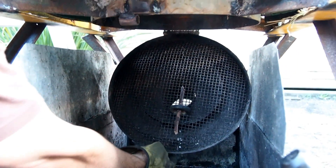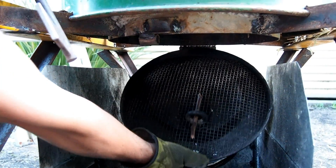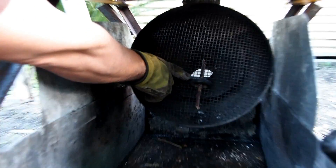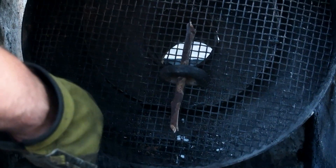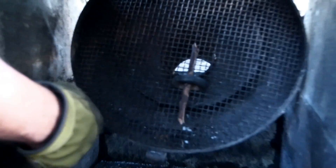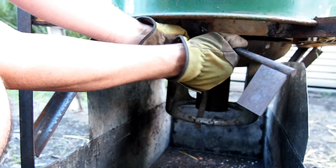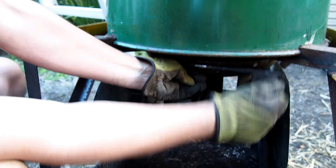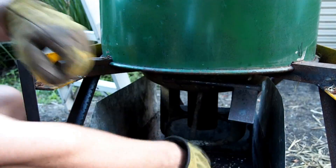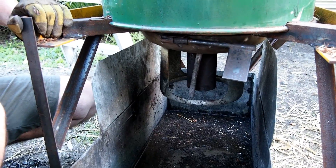This is the bottom of the primary chamber. It's a hinged section with a quench indicator, which is essentially a pin held in place with a flammable stick. When the hot char gets down to the grate, it burns the stick out. The pin will drop down, indicating that the char is ready to be emptied. The unit is simply held in place with a pin, which is knocked out with a hammer when it's ready to go.